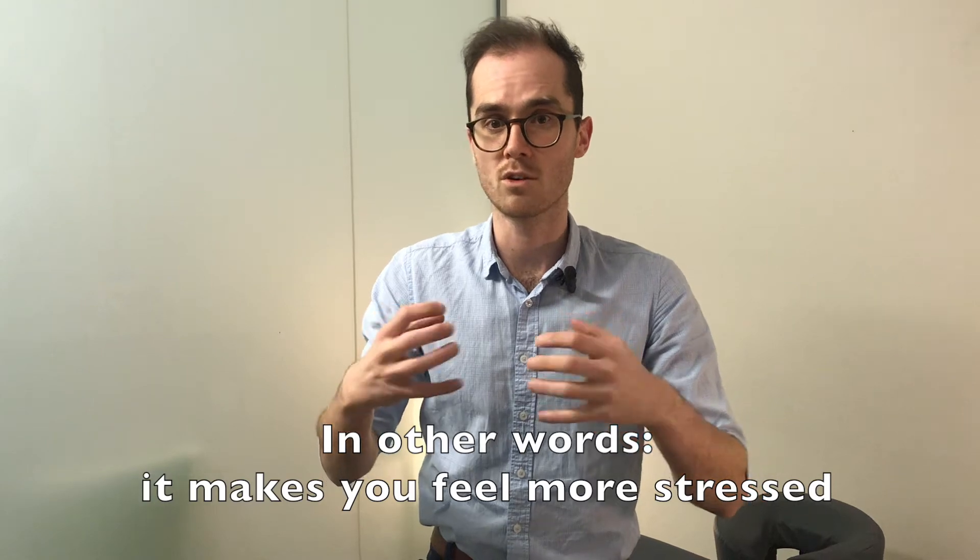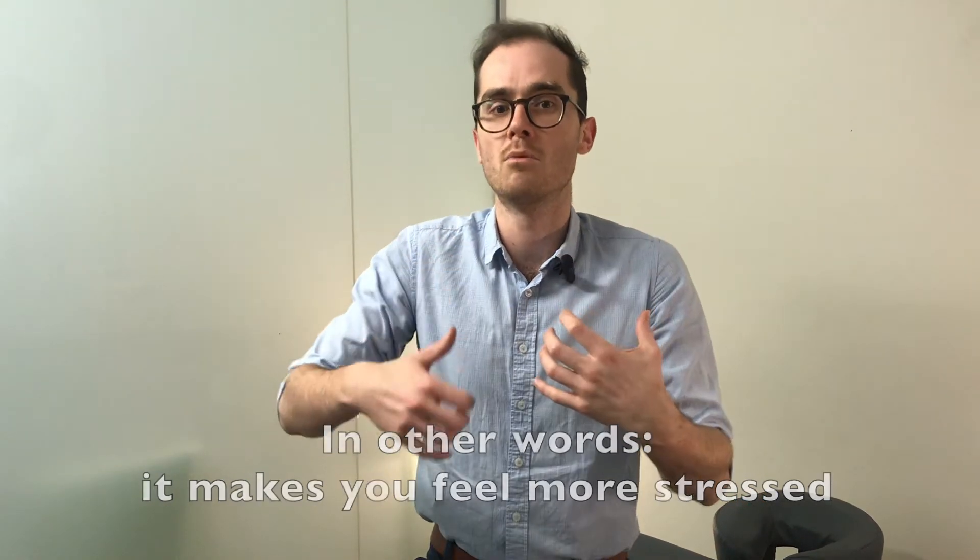A lot of us aren't using our diaphragm correctly or very much, and we rely a lot on our accessory breathing muscles — like the neck muscles and through the shoulders. This over-strains and over-works those muscles and impacts our respiration, but it also impacts our sympathetic fight-or-flight response, because the more we're breathing up here the more of a stress response we signal to our body.